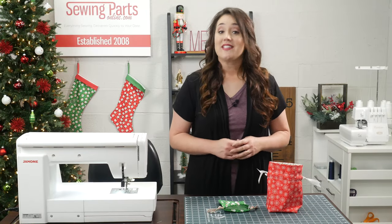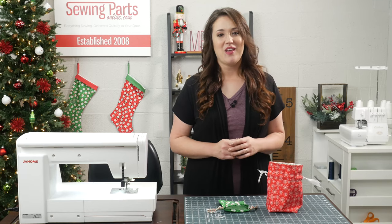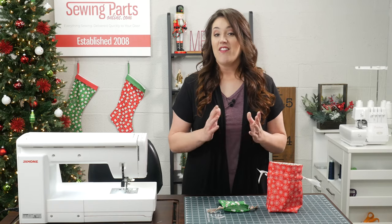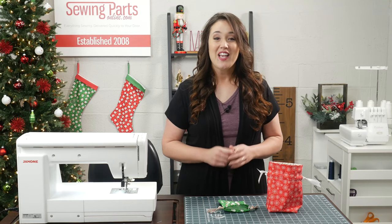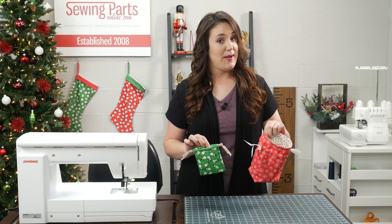Today I'm back with another Christmas tutorial. It is November, which means it is officially the Christmas season. We aren't going to completely forget about Thanksgiving, but here at Sewing Parts Online we love Christmas. I've already put out one tutorial on how to make that adorable stocking, so if you haven't watched that yet, be sure to check it out at the end of this video. Today we are going to be making these adorable lined and unlined bags.